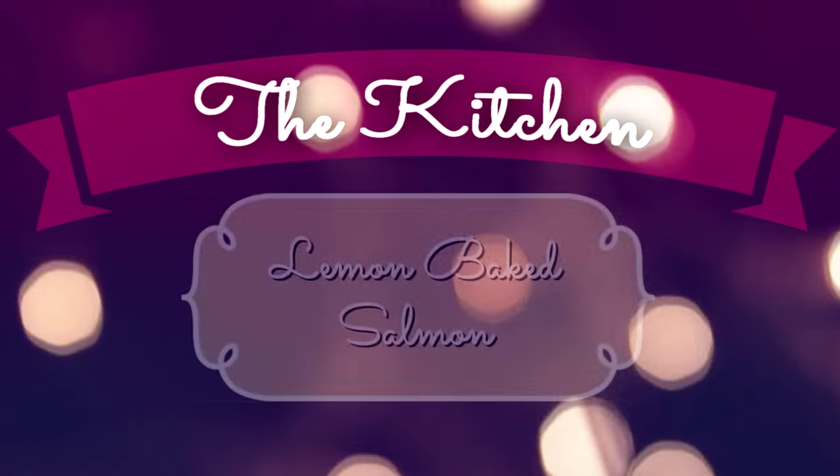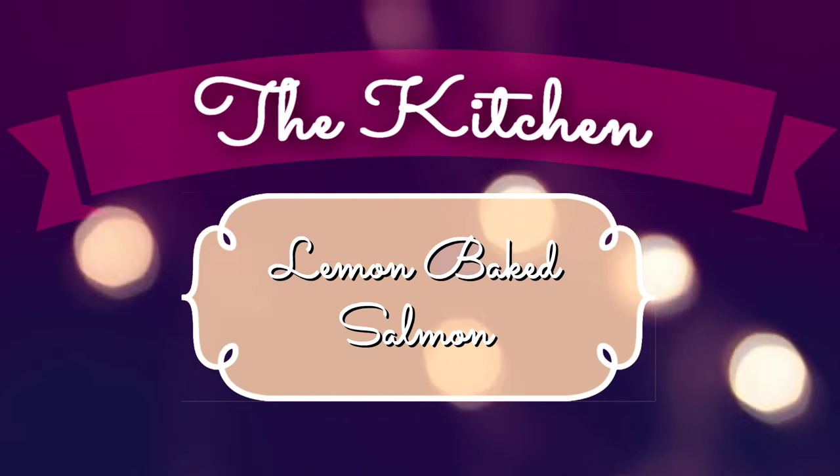Hey everyone! So today I'm going to be showing you how to make lemon baked salmon.